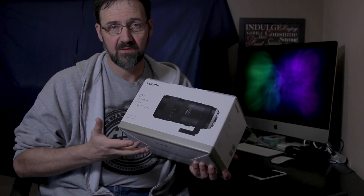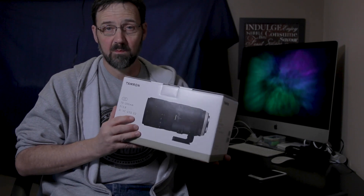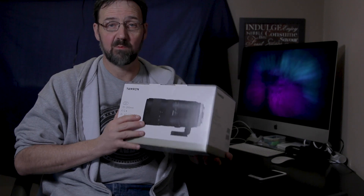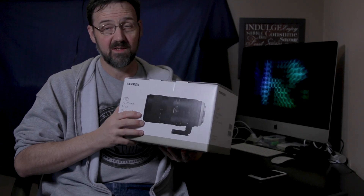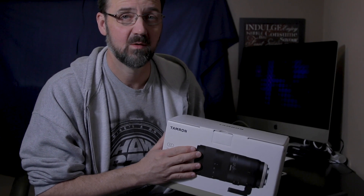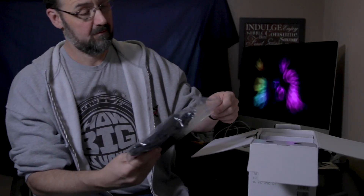I'm not a professional photographer by any means, but I did want a more professional lens, so I opted for the Tamron. I looked at some reviews online on YouTube and the quality looks quite satisfactory for me. So let's take it out of the box and try it today.